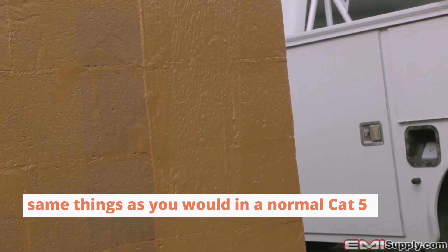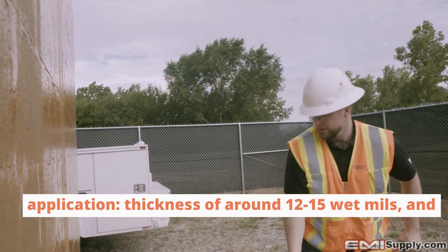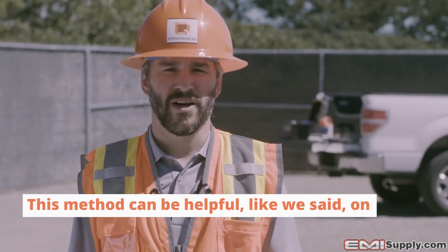For your second coat, you're looking for the same things as in a normal Cat5 application — a thickness of around 12 to 15 wet mils and a good pinhole-free surface.